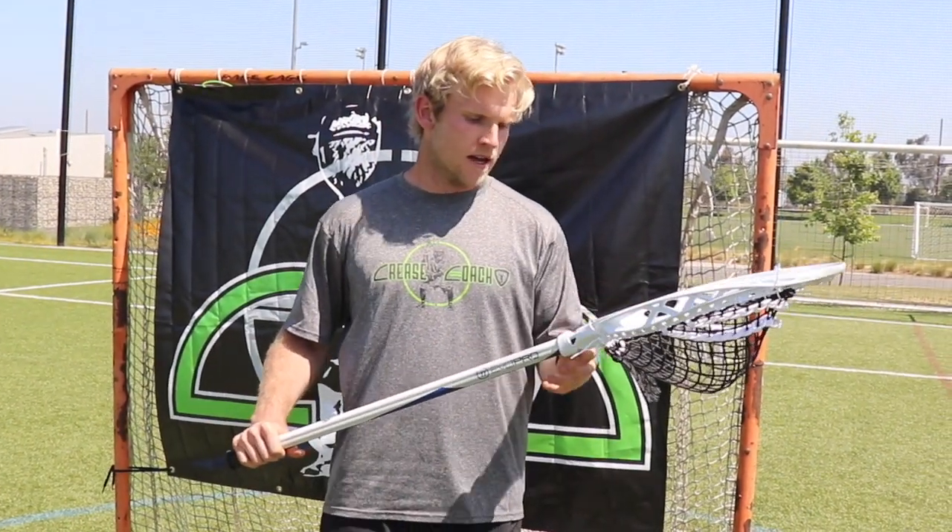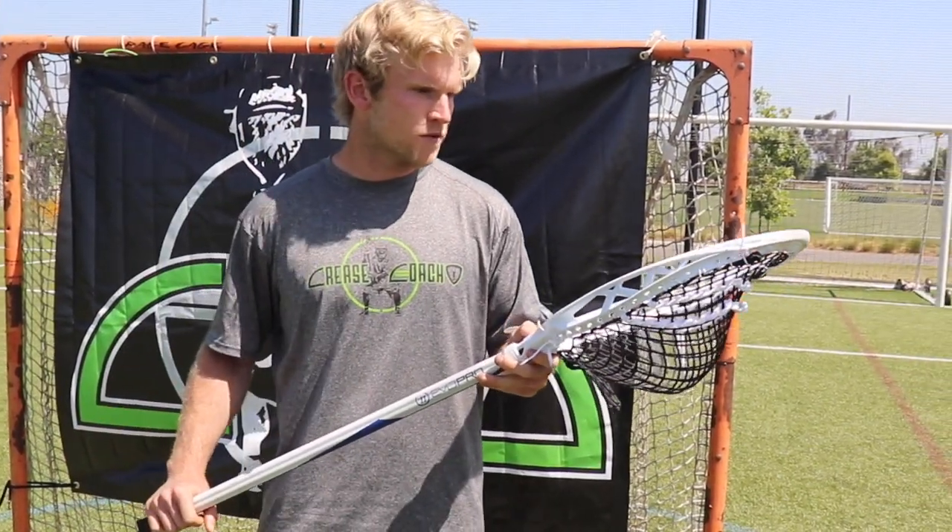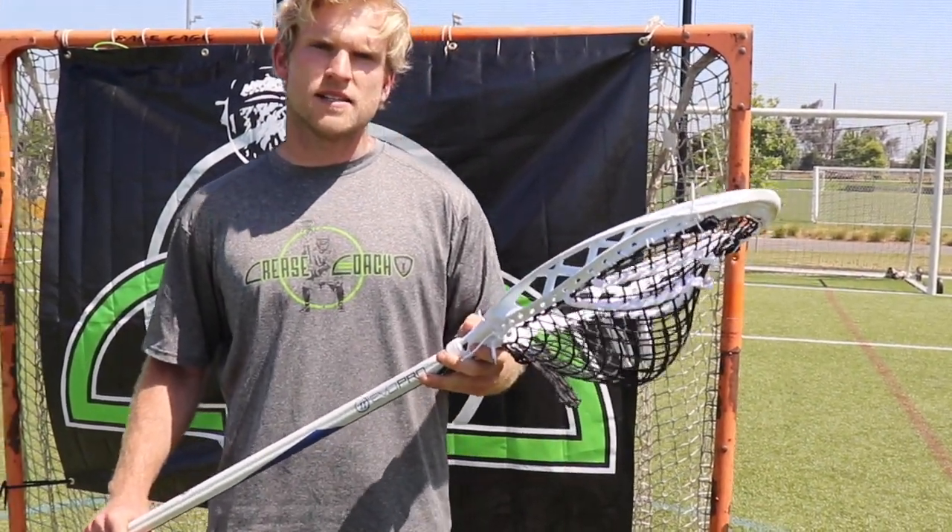Moving up to my head, I like to use the STX Eclipse II. I've been using this head for about a year now and really love the durability. It's nice and stiff, and it's got a great scoop on it for picking up ground balls.